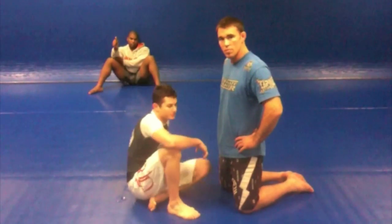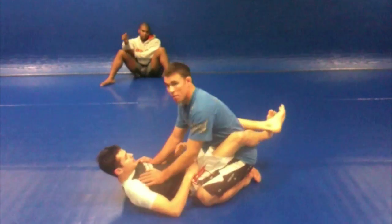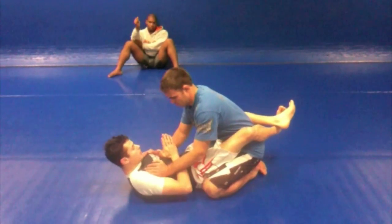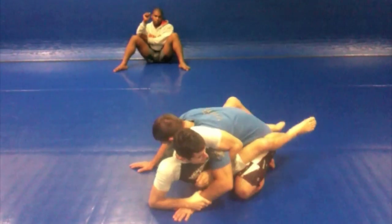I'm here with Jake. We're going to show a move from the closed guard. I'm here, the guy's posturing. I'm going to almost like pray here to open my arms, and I'm going to go straight here to the Kimura.